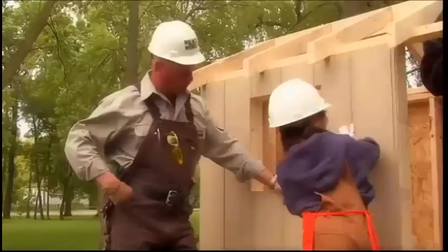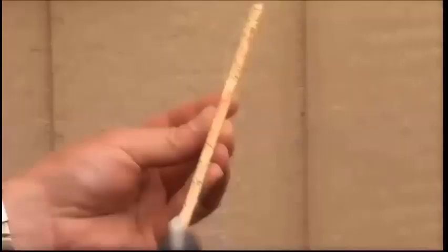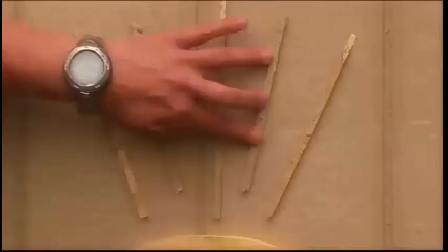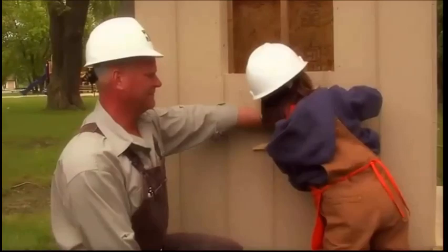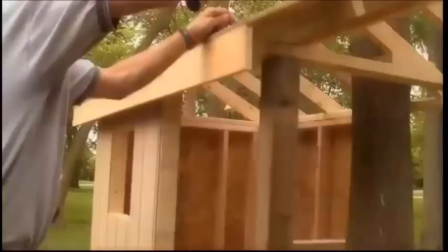That's it. What's our next step? We should glue up your sundial right here. One, two, three, four, five. That's it.